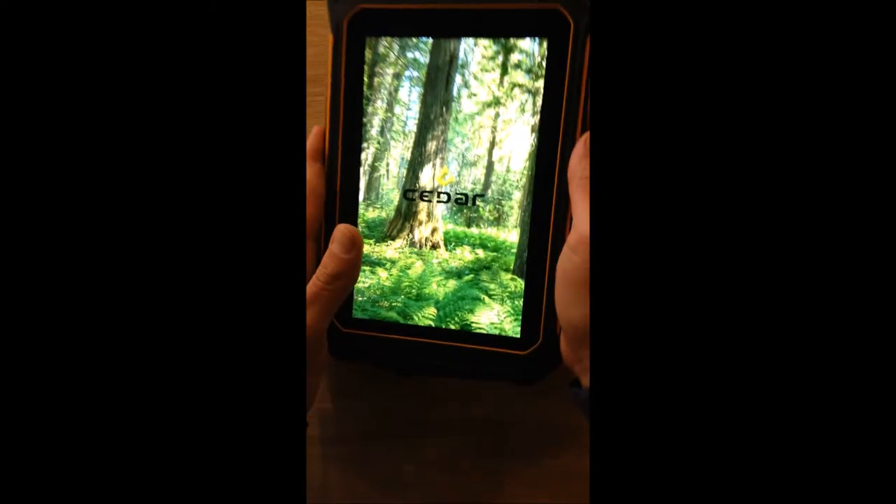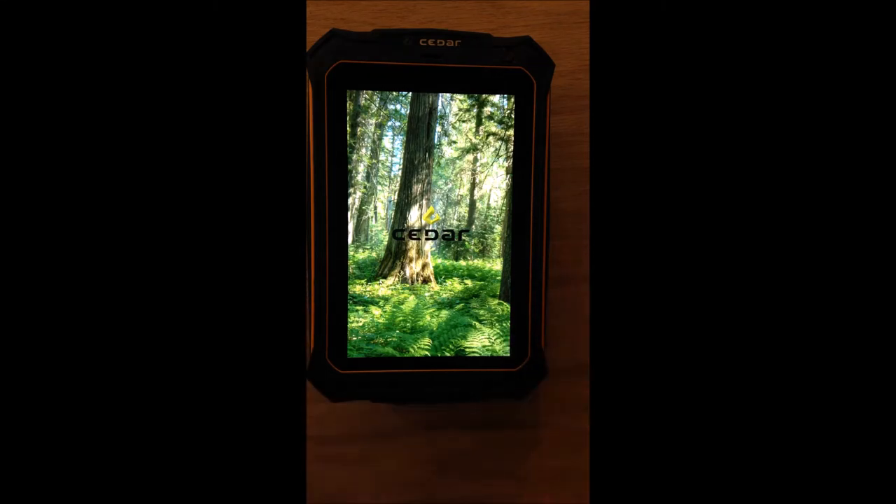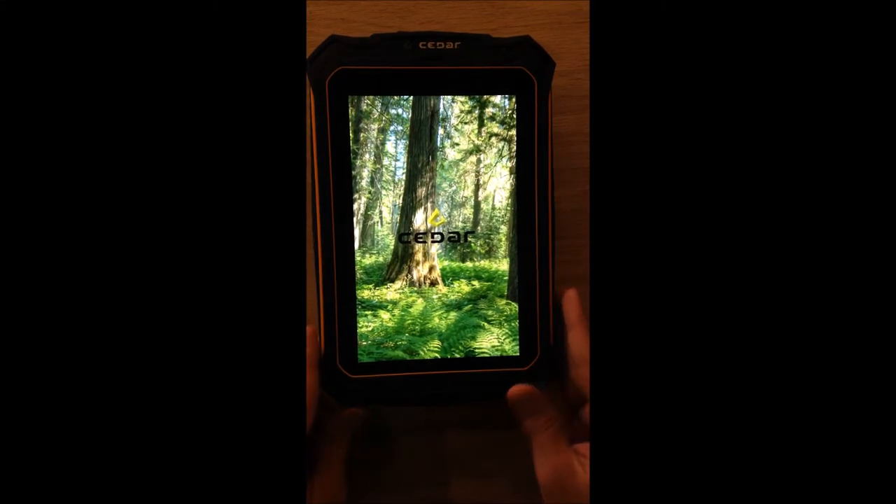So you're just going to hold down that button for a couple seconds. You'll see your device activate, and the Cedar Tree Welcome screen will come up. The system will become active and shortly it'll direct you to the home screen.